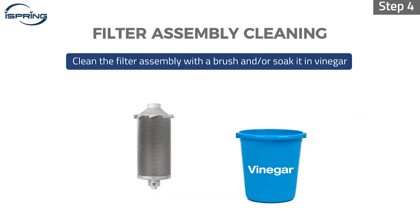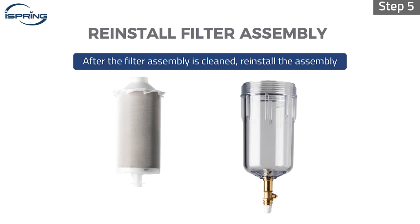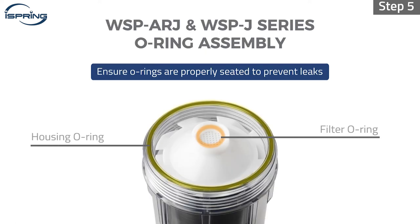Step 4: Clean the filter assembly with a brush and or soak it in vinegar. Step 5: After the filter assembly is cleaned, reinstall the assembly back to the filter housing. Ensure housing O-rings are properly seated to prevent leaks.